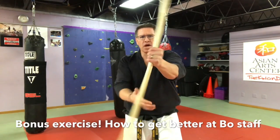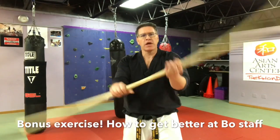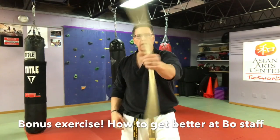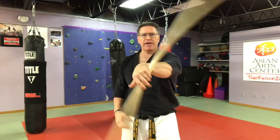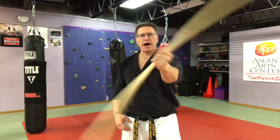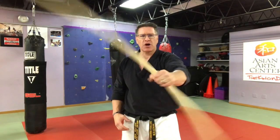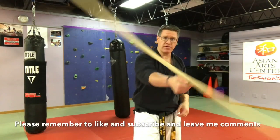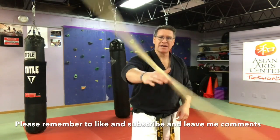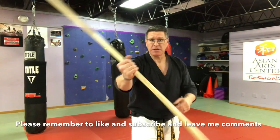Here's a quick bonus: start the same way we did at the beginning with that assisted-to-unassisted wrist roll. Do that unassisted wrist roll one way, then bring it back the other way. This helps with your timing, hand strength, and wrist strength, and it's going to build your confidence as you get used to the staff so you don't drop it as much. If you're a beginner, you're going to drop it a lot — and that happens to me even now if I pick up a weapon I haven't used in a while.